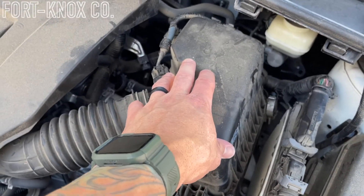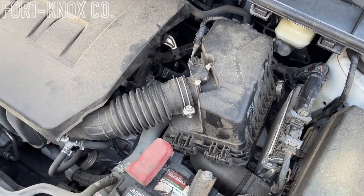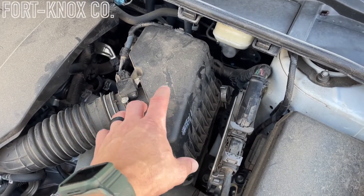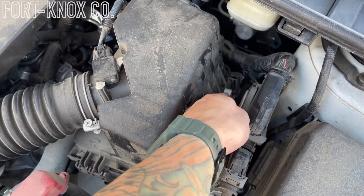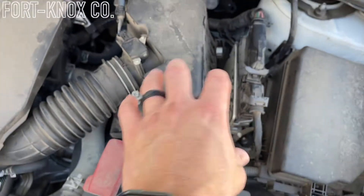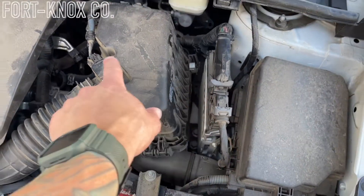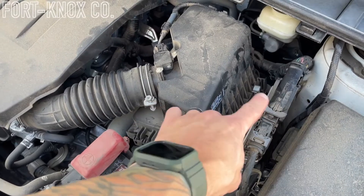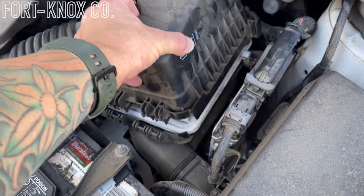Your air filter box is right here on the right-hand side, or driver's side, of the engine. What's great about these Toyotas is they make them very user-friendly so you can do a lot of the maintenance yourself. This is super simple — probably the most simple, easy way to change your air filter. You have a tab right here, a little clip you pull back, and there's another one right back here. That's it — then we can pull this off. There's a little clip that this slides into, and those are the only two parts you have to release.